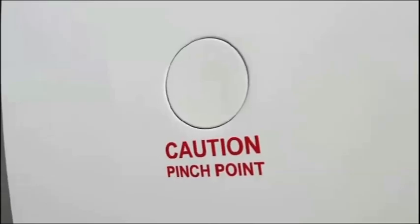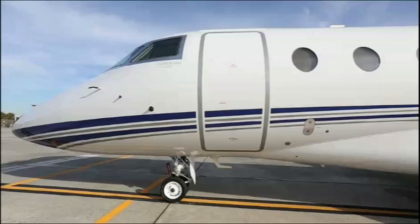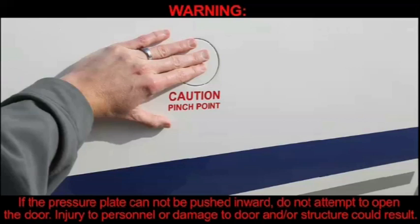To also verify the aircraft is not pressurized, attempt to depress the pressure plate or round disc above the door handle. If the pressure plate can be pushed inward, the aircraft is not pressurized. If the pressure plate cannot be pushed inward, do not attempt to open the door. Injury to personnel or damage to door and/or structure could result.